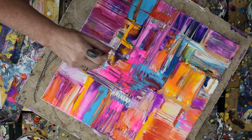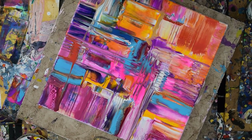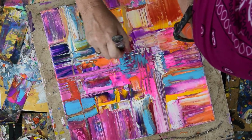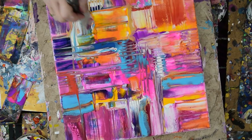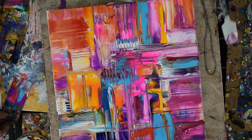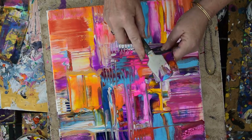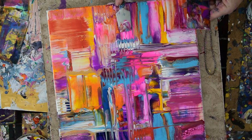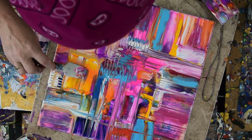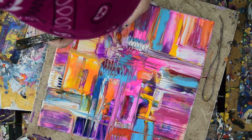This is kind of bothering me over here. I know what I'm going to do about that — I'm going to take my acetate and the paint on my acetate and fill that right in. And then I'm going to use the residual over here, maybe, because I can.